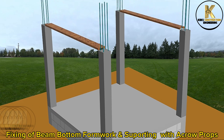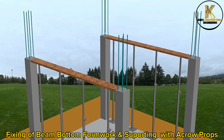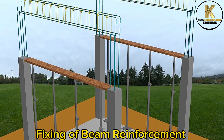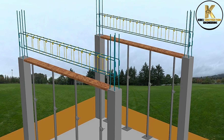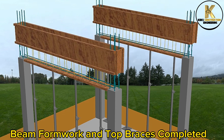Fixing beam bottom formwork and supporting with acro props. Fixing beam reinforcement. Beam formwork and top braces completed.